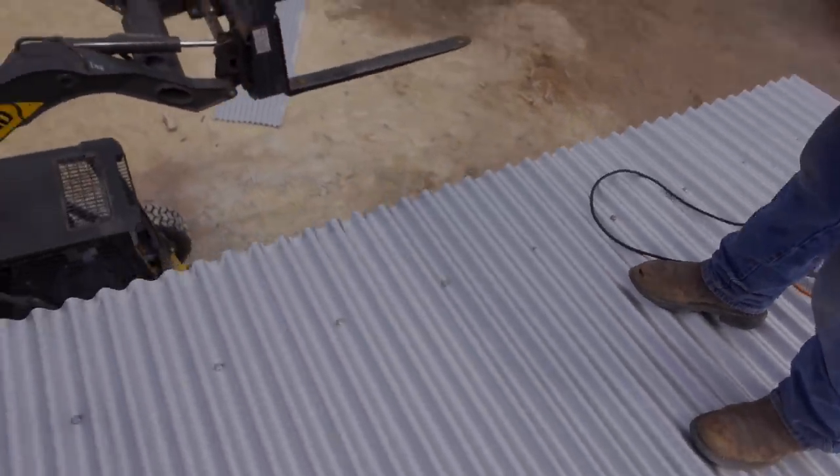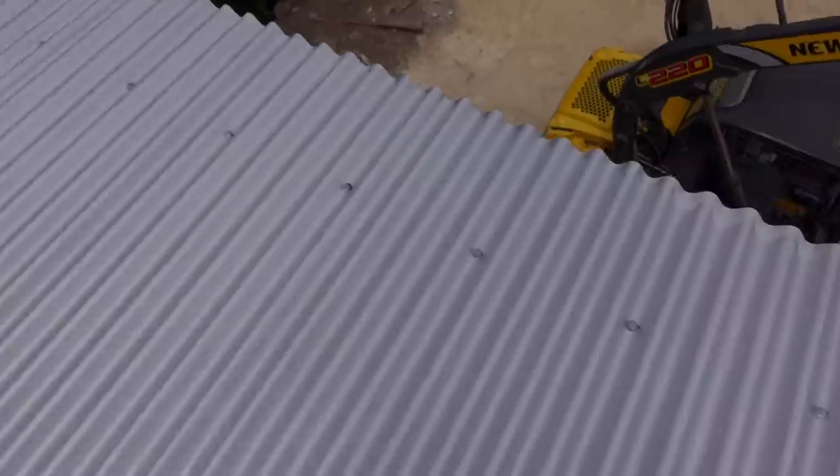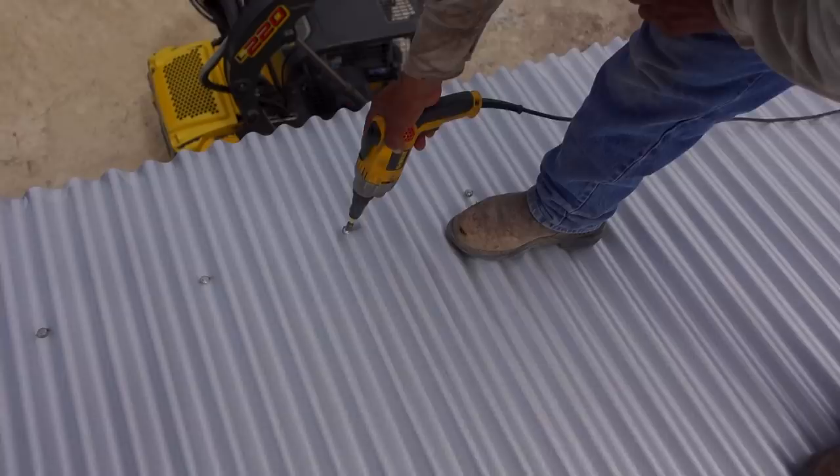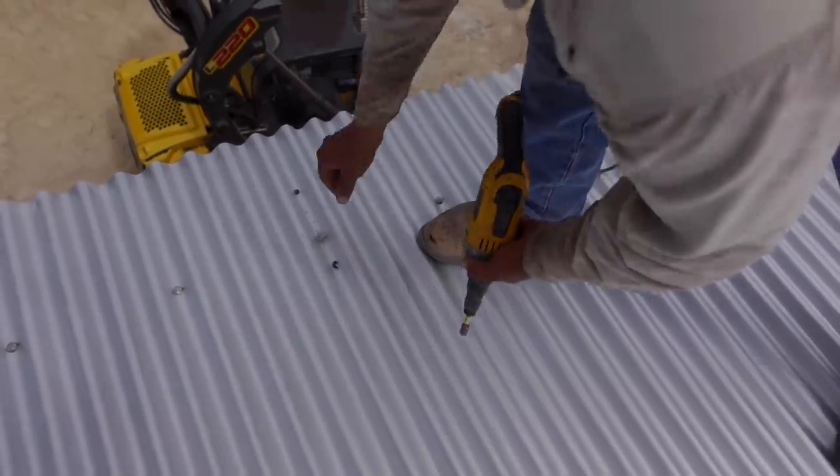They're going to replace that screw. See how this one — how the washer squirted out? It didn't squirt out completely, but they're going to replace it anyway. They're easy to see, the ones that are bad.